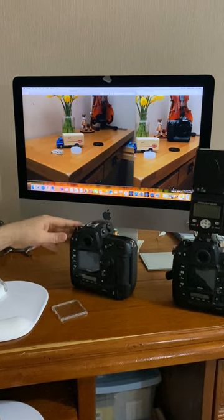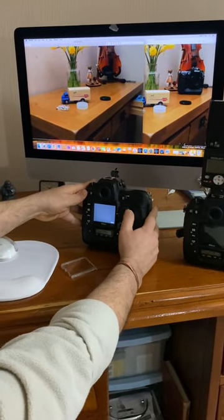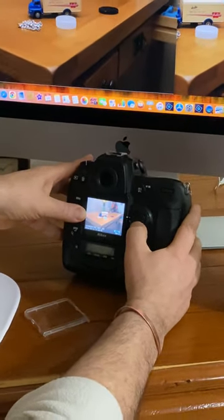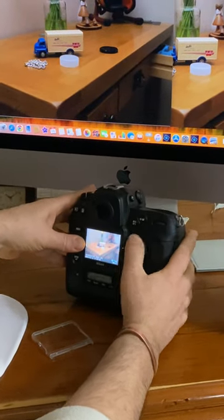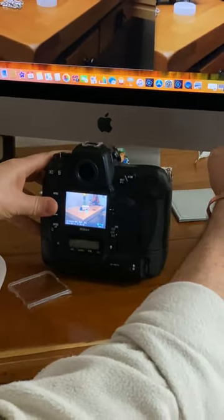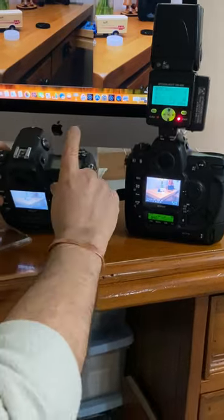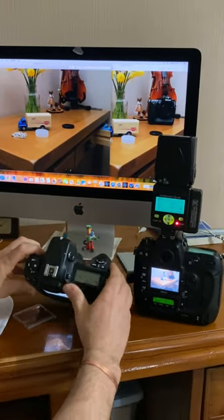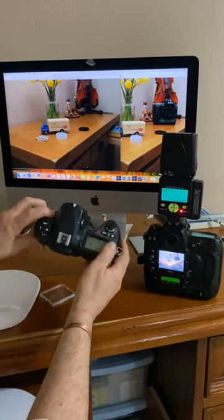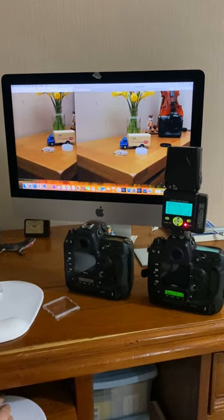That was the error frame — and there we go, there's the image. Like I said, it's a little cloudy, a little darker, not as bright as the other image. So that's the only problem with it: the error message on the first frame. After that first shot, everything goes back to normal — the second shot everything works fine and you can use it normally.